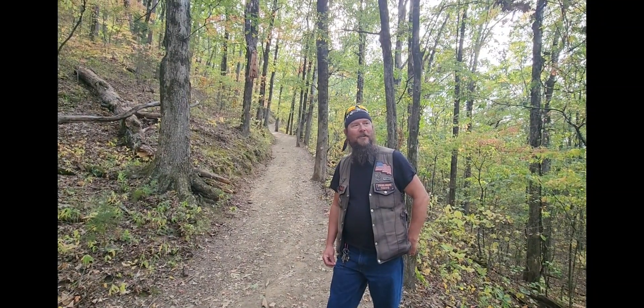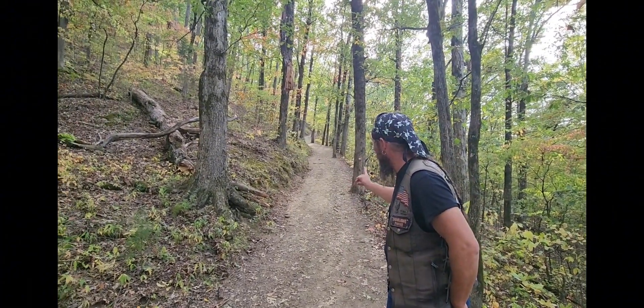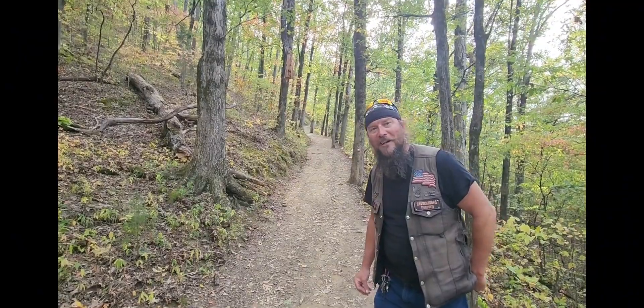Not even halfway up the incline and it's quite an incline, especially if you're old. But we'll get there — come along.